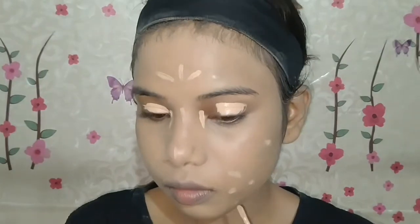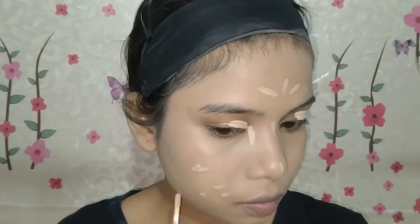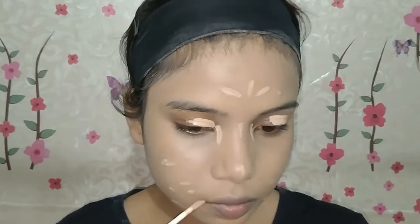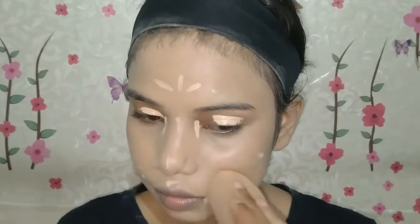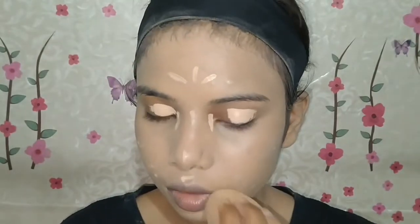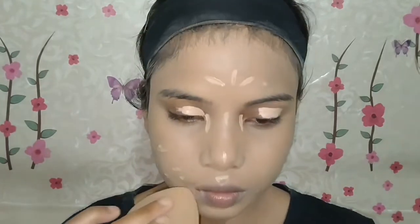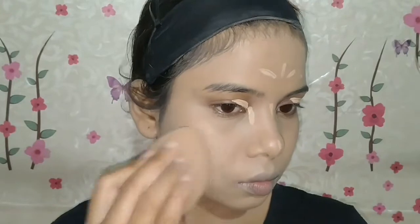I have a concealer here. I applied it to the nose area, the chin, and wherever we have blemishes or acne spots. I added the concealer there and then blended it again with the same beauty blender.